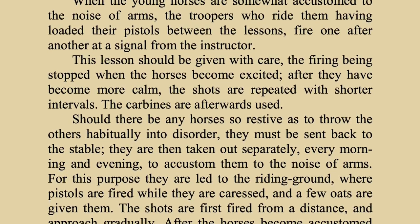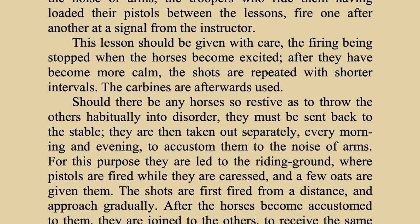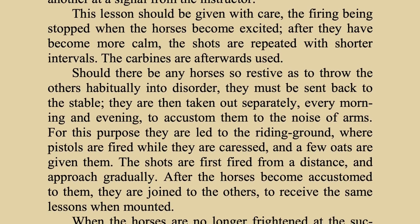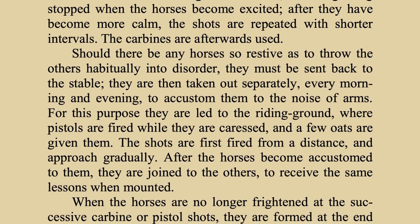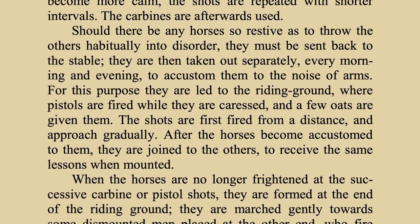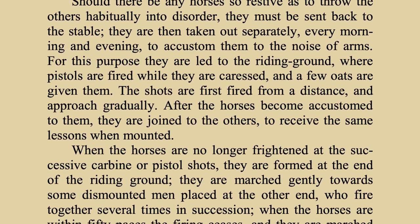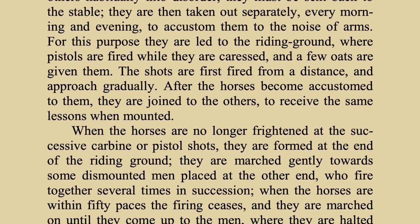'This lesson should be given with care, the firing being stopped when the horses become excited, and after they have become more calm, the shots are repeated with shorter intervals. The carbines are afterwards used. Should there be any horses so restive as to throw the others habitually into disorder, they must be sent back to the stable. They are then taken out separately every morning and evening to accustom them to the noise of arms. For this purpose, they are led to the riding ground where pistols are fired while they are caressed, and a few oats are given to them. The shots are fired first from a distance and then approach gradually. After the horse has become accustomed to them, they are joined to the others to receive the same lessons when mounted. When the horses are no longer frightened at the successive carbine or pistol shots, they are formed at the end of the riding ground.'